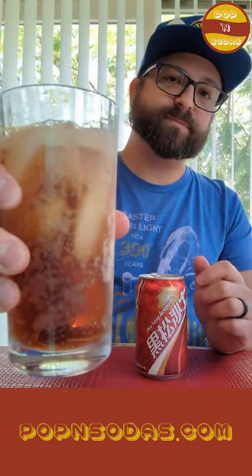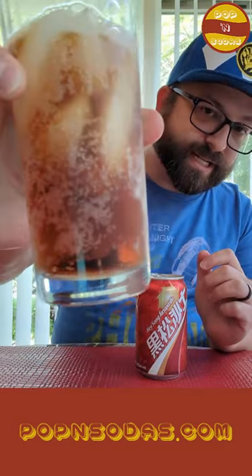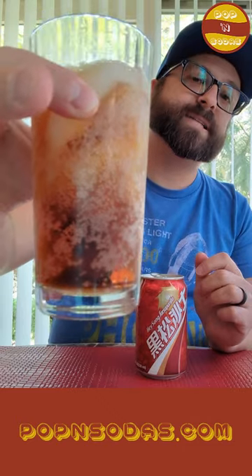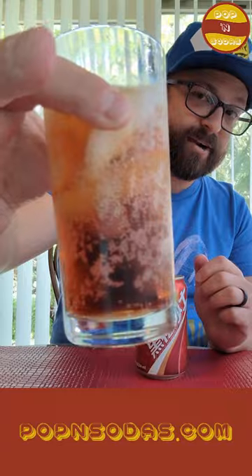So it's got a nice sarsaparilla smell to it. You can see that it's a little bit frothy and creamy compared to other pours. It's got a very caramelly color to it — it's not as dark as some sarsaparillas. It certainly doesn't look as dark as, say, a root beer or a cola. It's a little more of a caramel color, but it smells really nice.